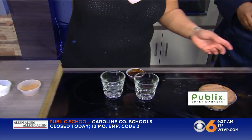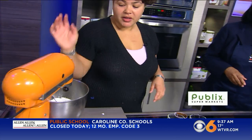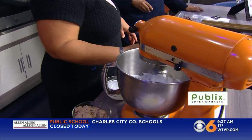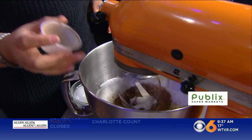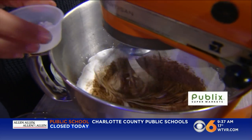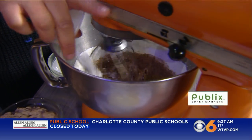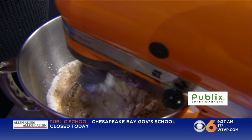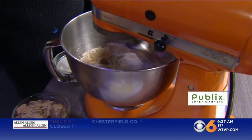We'll slow this down now. The heavy whipping cream has already come to its peaks, so we're going to add about a tablespoon of cocoa powder and a tablespoon of confectioners' sugar to it. That's going to give it that sweetness. Then we'll have that whipped up a little bit more, and then we'll add our secret ingredient in a second.